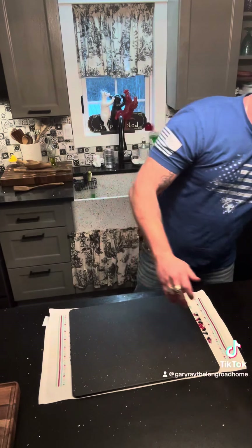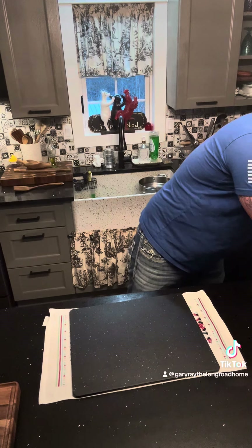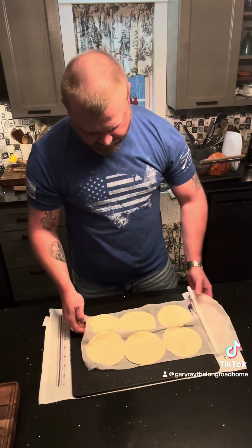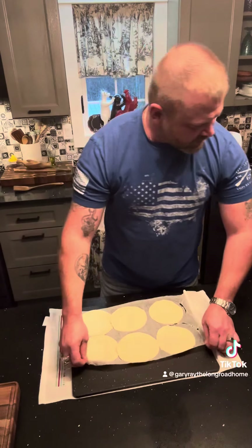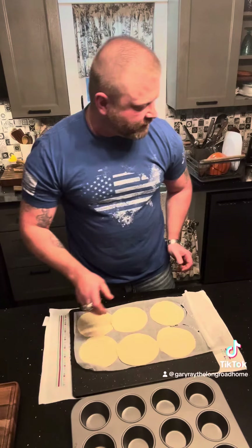Today I made the kids spaghetti. I thought I'd do something a little fun this evening. I had some pizza crusts in the fridge and I thought I would make spaghetti muffin cups.